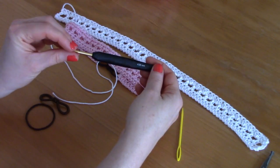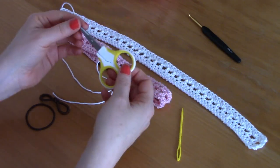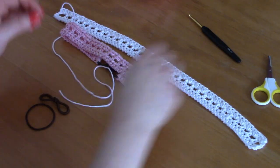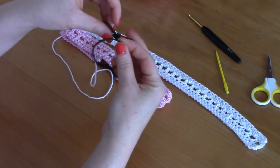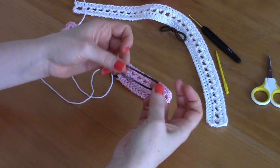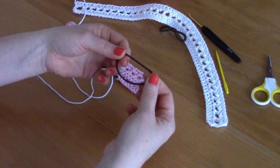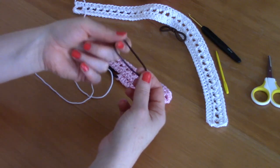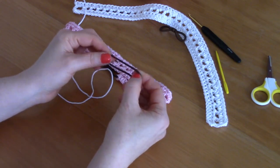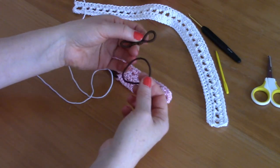I used a four millimeter crochet hook, a pair of scissors — I've still not located mine so I'm using my baby clippers — and a tapestry needle. You will also be needing a simple elastic. I've already knotted mine for my project and I'll show you how to knot it later on in the video. It's really easy. I just buy these from Primark or Boots or any store — those ones where you get 20 or 30 elastics in a pack. Very basic elastics.